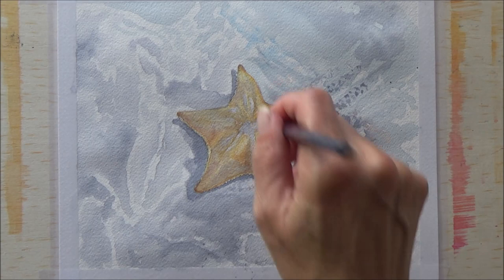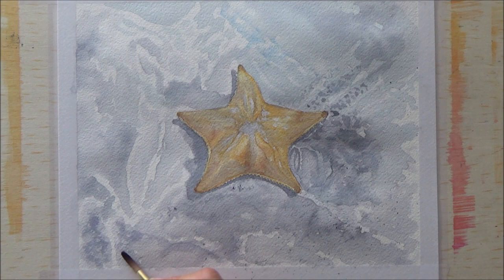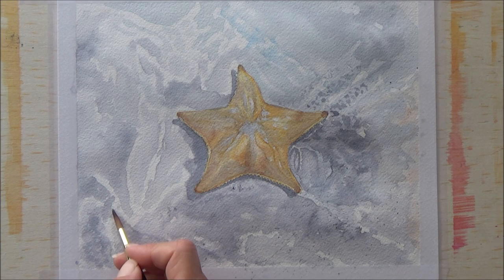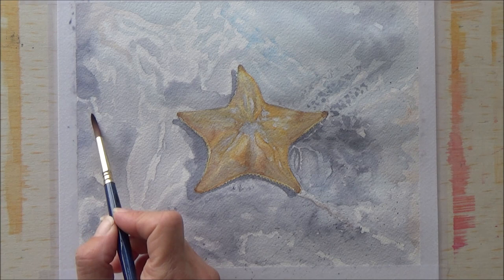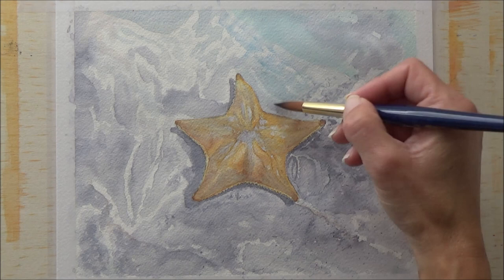I was pleased with how that worked. Basically the sea took the longest time, and it was just a case of layering over. As I've discovered in previous videos, the inks do dry quite a lot lighter, so it was just a case of layering, waiting for it to dry, and then putting on more layers until I was happy with the end result.